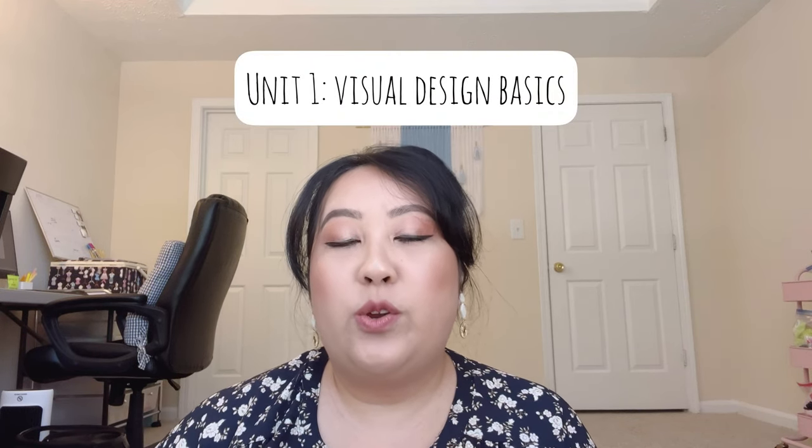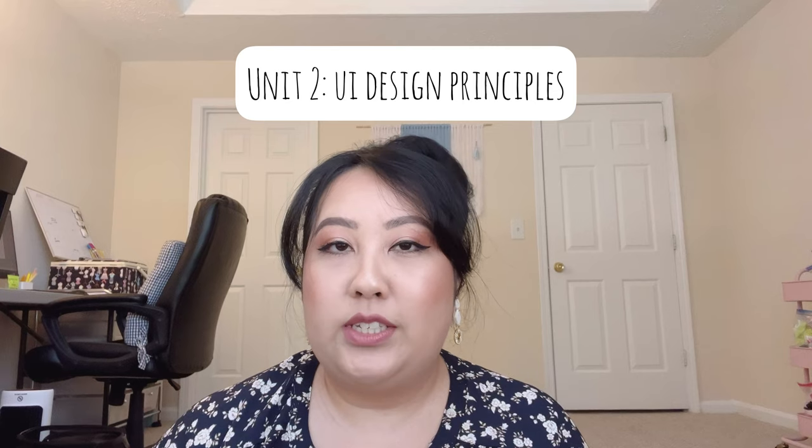Let's talk about the eight units. Unit one is Visual Design Basics — here you're really learning the background of design and visuals, learning about grids, and they also have you do some reflective work about your journey of wanting to become a designer. Unit two is UI Design Principles — just like the first unit, there's a lot of reading involved, but they have you do a little exercise designing a landing page, so you get your feet wet working with Figma and graphics.